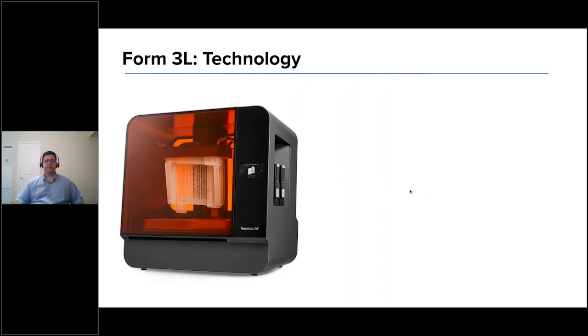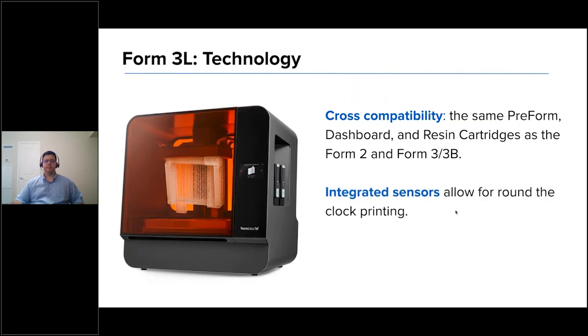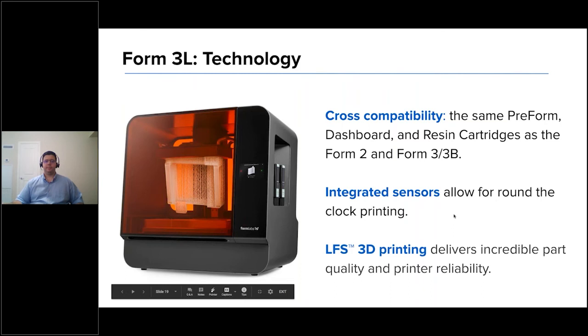There's a lot of cross-compatibility between the Form 2, Form 3, and the 3L. It will be the same PreForm software, the same dashboard, and the same resin cartridges as used on the Form 2, Form 3, and Form 3B. It has integrated sensors across the board — from robust resin-level sensing to detect proper resin amounts in the tray, to being able to detect dust in the actual tank itself. And it comes with our proprietary low-force stereolithography technology.